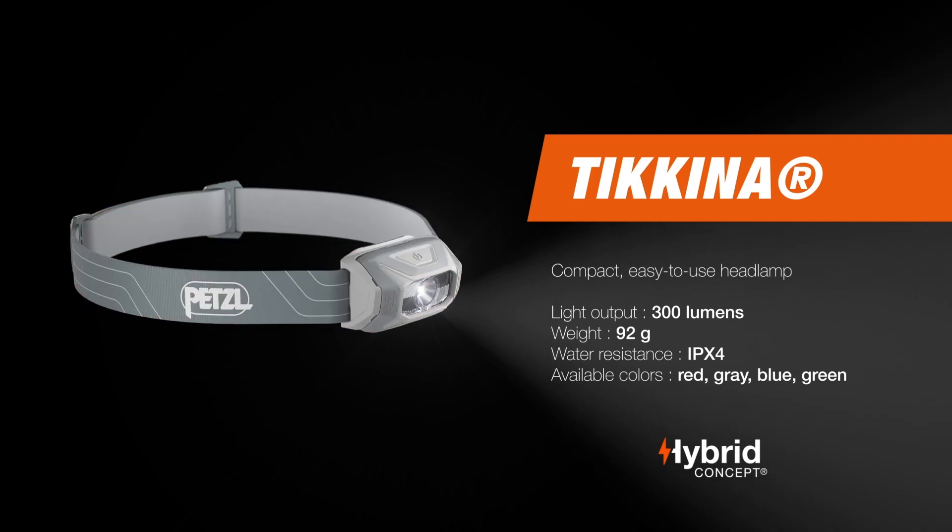You can download the technical notice for further instructions for use on Petzl.com. With the Petzl Takina, you'll see darkness as an opportunity and not an obstacle — experience the difference with Petzl.